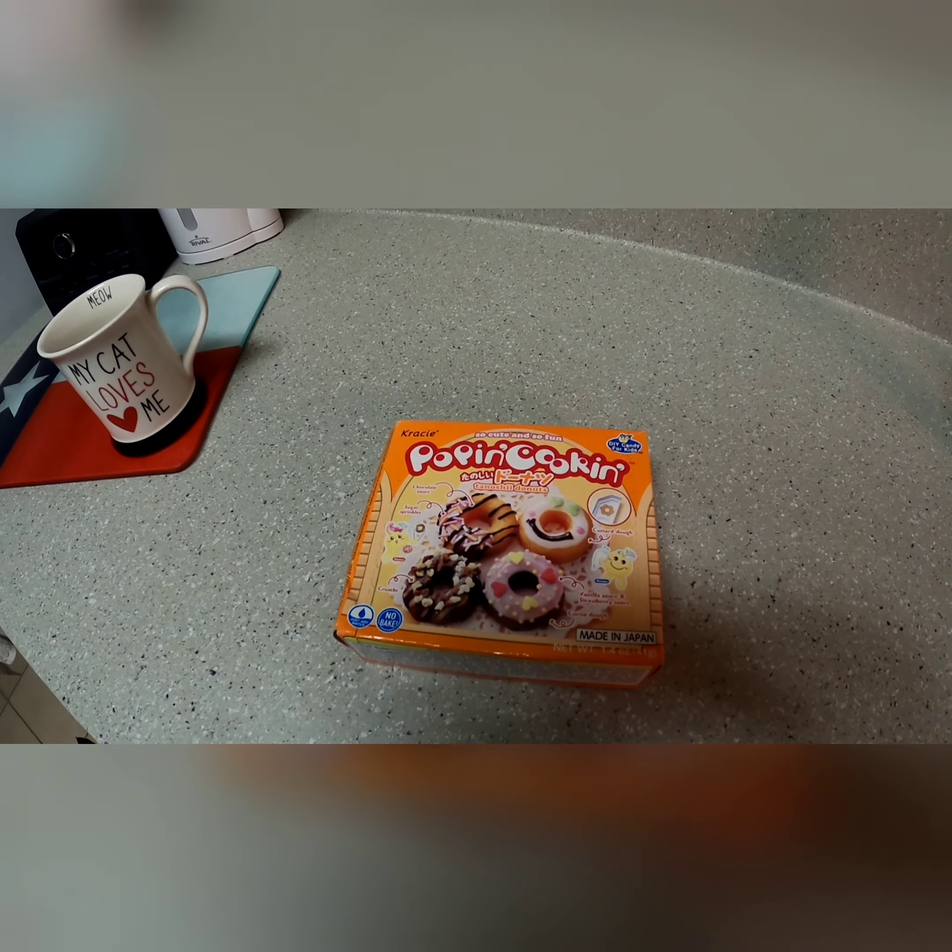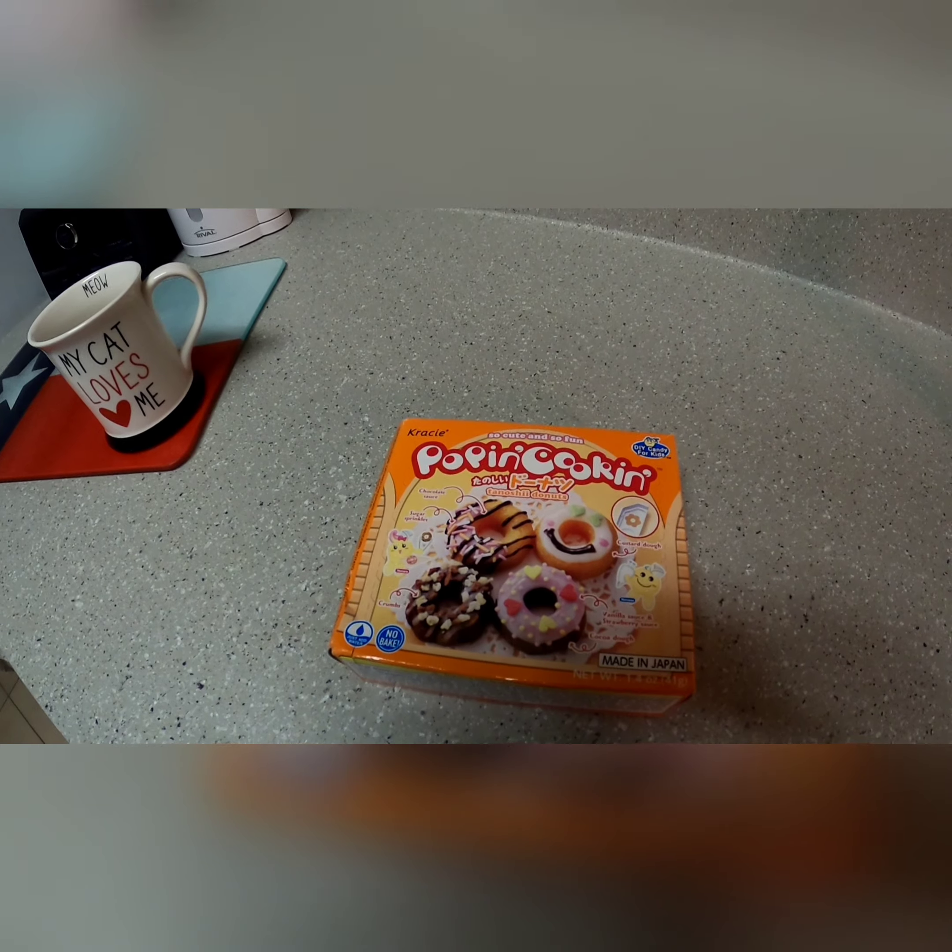Today we are going to make some Poppin' Cookin' Donuts.